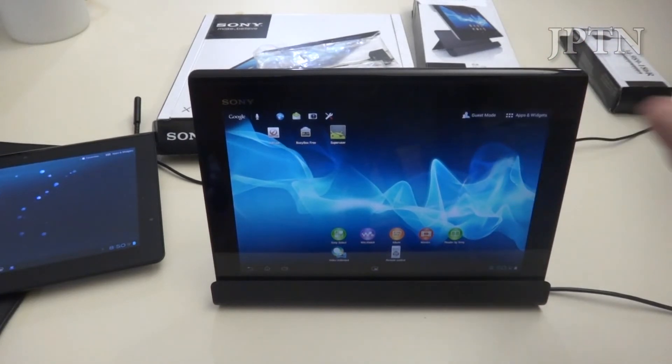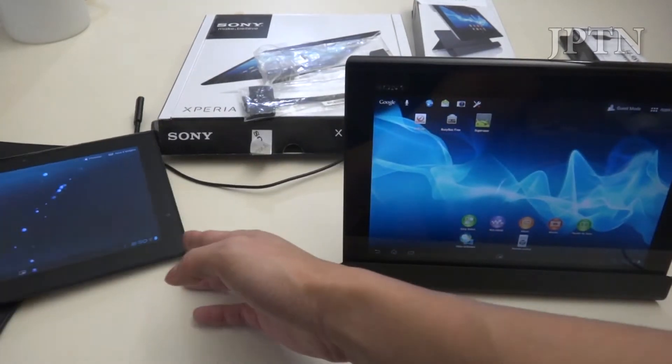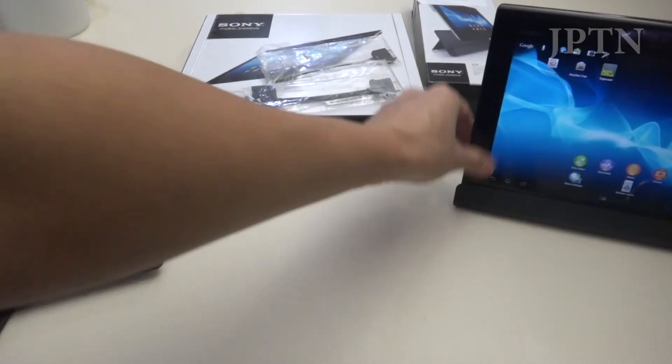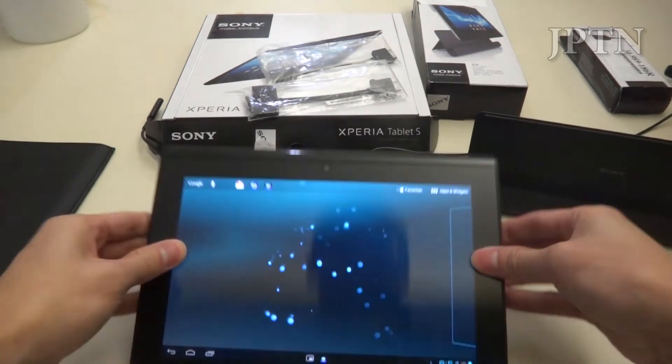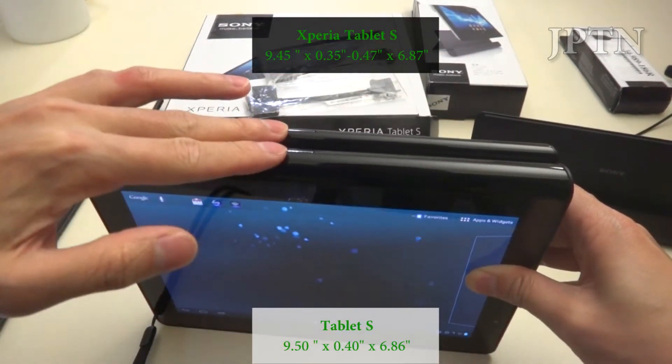In this video I'm looking at the new Xperia Tablet S. It's been out for about two or three months depending on your region, and I'm comparing it with the existing Tablet S. First off, just to compare them size-wise, they are very similar in size. The height is almost the same — the Tablet S is just slightly taller.